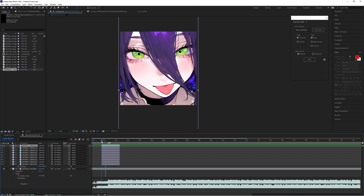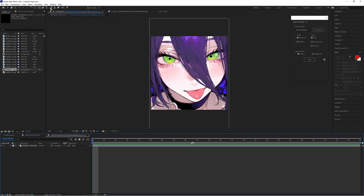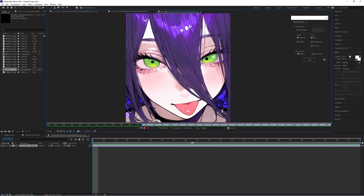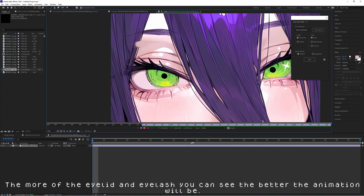The first thing we're going to do is pre-compose the top one and let's name this 'eyelids'. Usually what I'll do is go into this composition and paint the eyelids — the part of the eyelids that you can't see — and also just extra skin up here on top of the hair so that the eyelids can move. You'll see what I mean in just a moment.